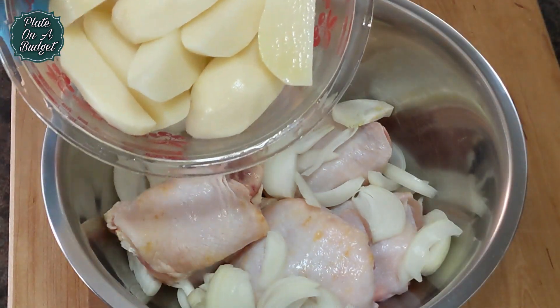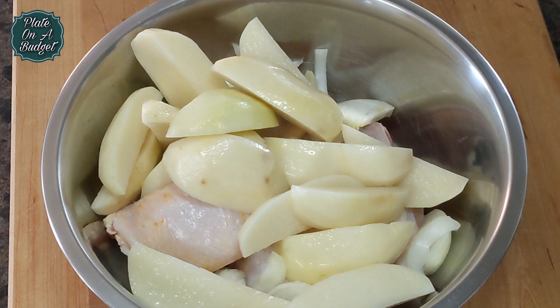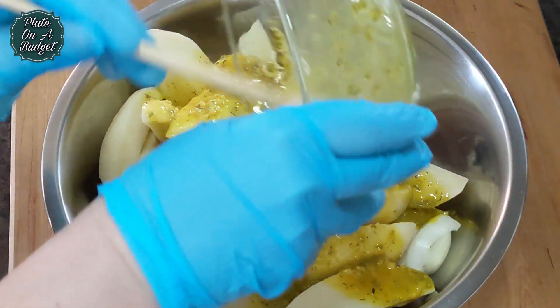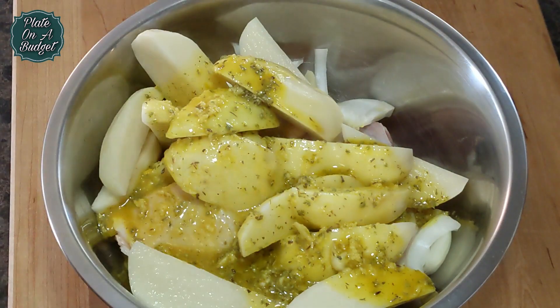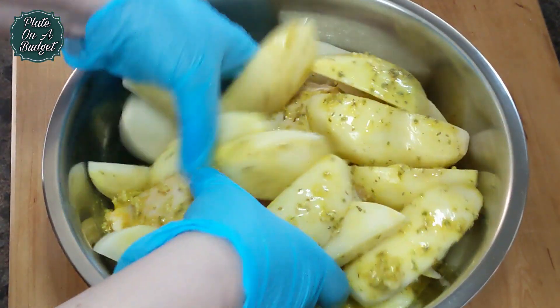Here we have six chicken thighs with the bone in — you can use a whole chicken or whatever pieces you like. Slice two medium onions and five large potatoes that have been quartered. Now we add them to the lemon oregano mix, then massage the mixture into the chicken, making sure to coat really well.